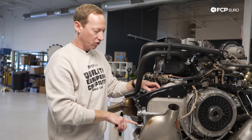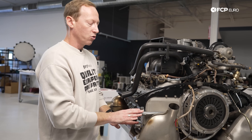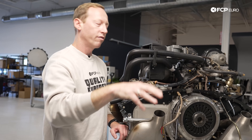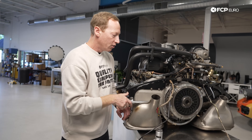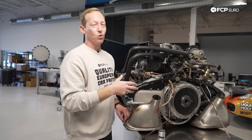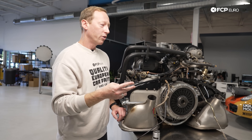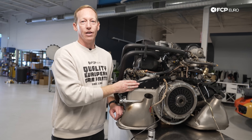If your 911 has an auxiliary oil cooler, that's where it's going to be mounted — at least the hoses are going to be mounted here. The oil is then sent through those long lines up to the front of the car where you have additional clean, cool airflow, before it's sent back through into the engine, hopefully keeping everything happy. It really comes down to making sure you have good oil control and cooling, and good airflow across both those coolers and the actual engine itself.